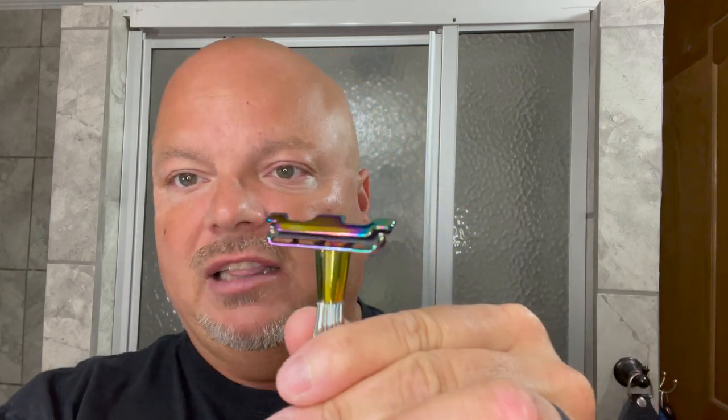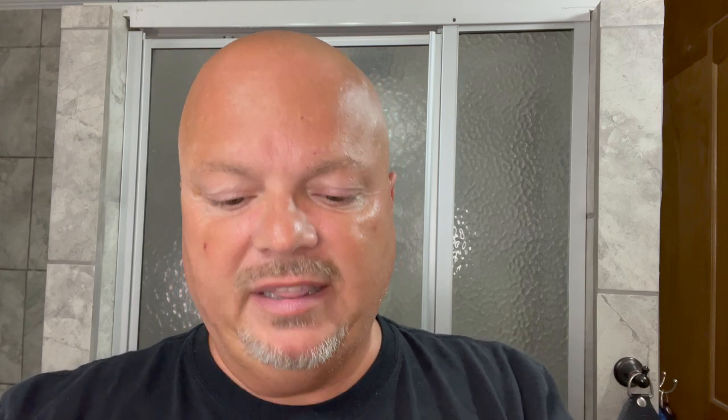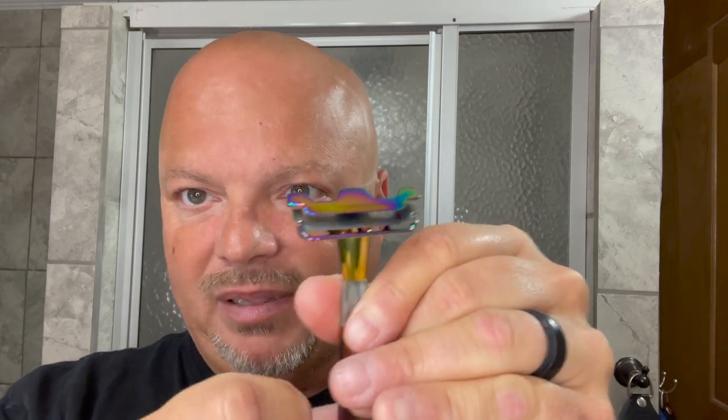I expect to really like the Thorn, because if it brings a little more efficiency, it's going to be awesome. It has a really great loading mechanism — you twist the bottom, it comes up and around, and you lay a half DE blade. I'm using a Feather today, and that mark means it's had one shave on it. It's got some magnets right here, and you just drop that half DE blade right in there. The magnet holds it in place, and then it rotates back down and into place. This particular color is called the Prism. First time using the Thorn today.